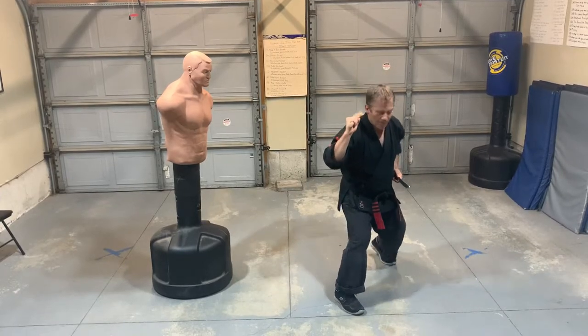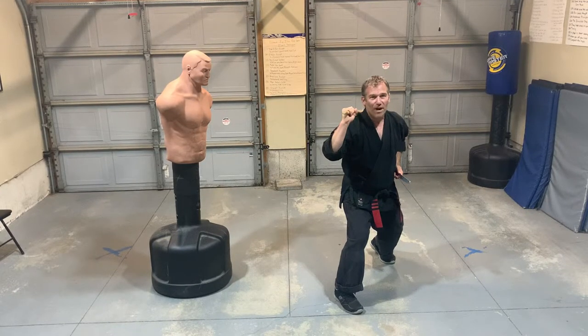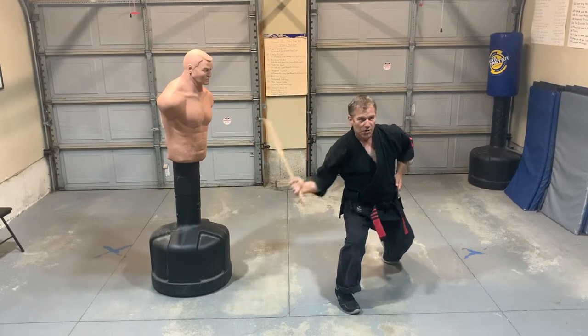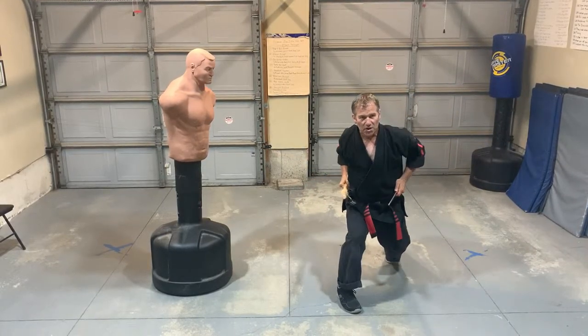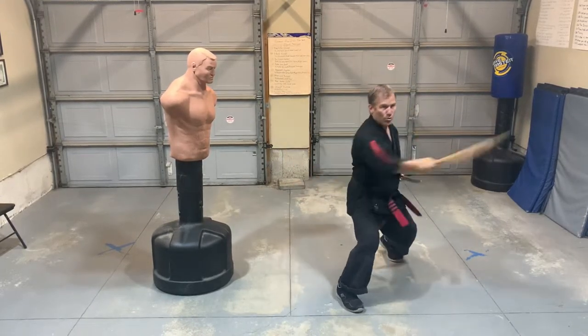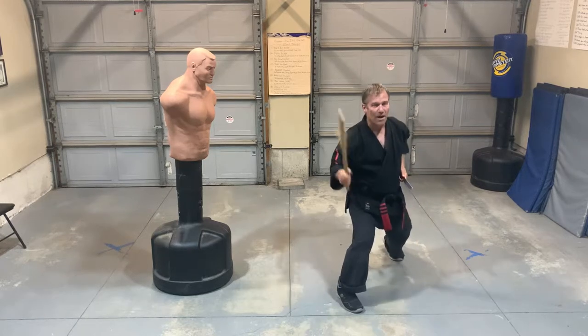What we're going to start off with is just the basic five angles of attack. I'm going to do a diagonal strike, a diagonal strike, a horizontal strike, a horizontal, and thrust. One, two, three, four, and five.